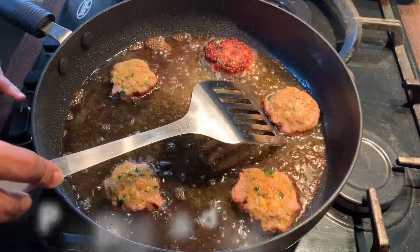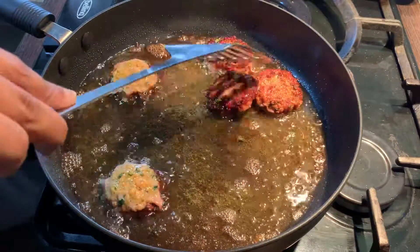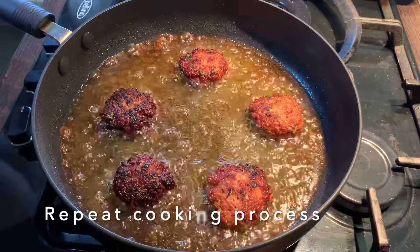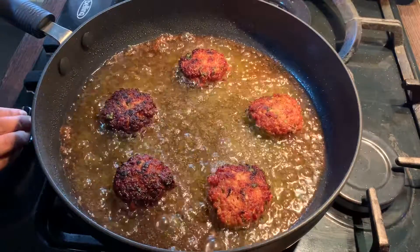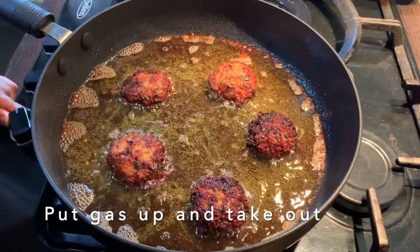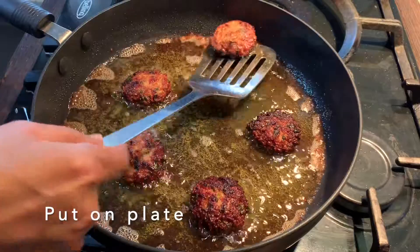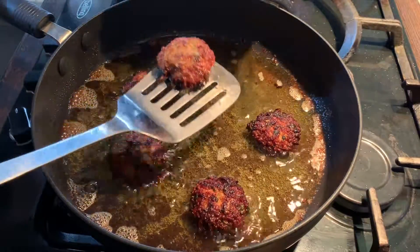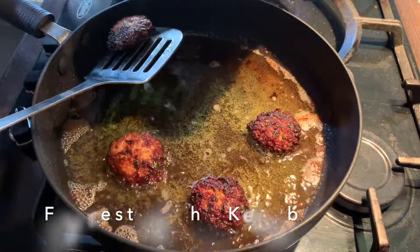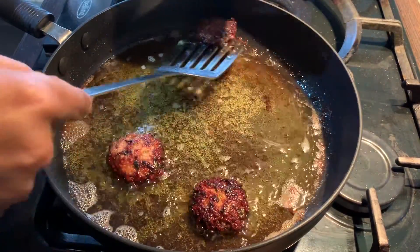I'm going to turn the kebabs over now. Basically you're repeating the cooking process on the other side — high heat for one or two minutes, then you put the gas down. I'll put the gas up again for a few seconds and I'm going to take them out. They look done. I'm going to finish off the rest of the kebabs following the same cooking method.